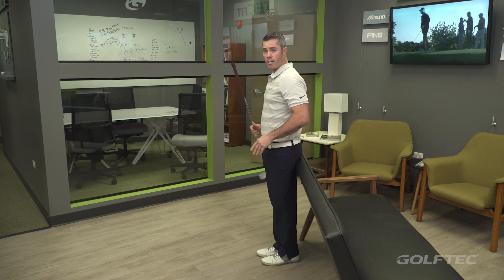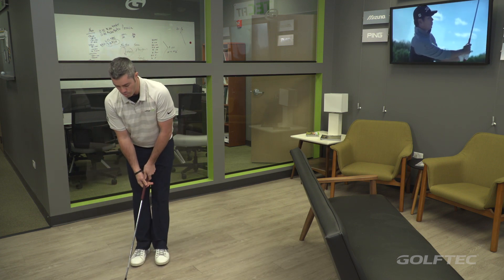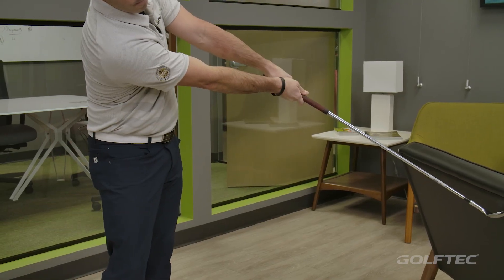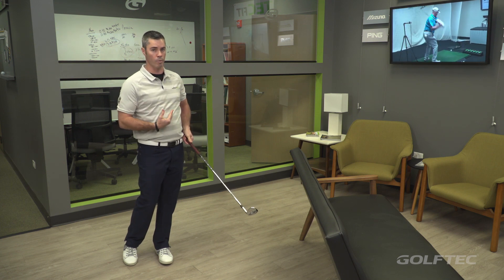So to do this, set up against the couch just like I'm doing right here, and then take a big step away from it. When you golfers hit and you dig the sole into the ground, you're stretching your arc too wide and you'd be hitting the couch. So we're going to use that couch to bend your elbows and narrow the arc and help you utilize the bounce of the wedge a little bit more.